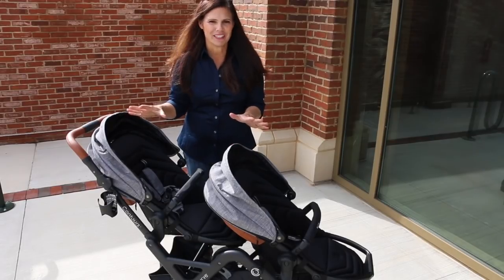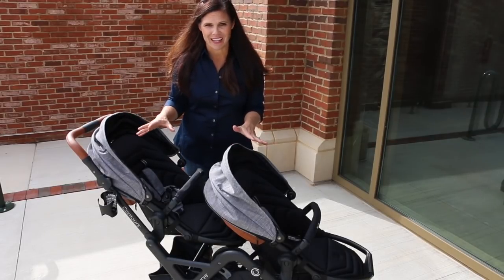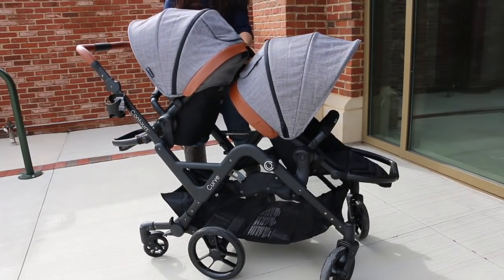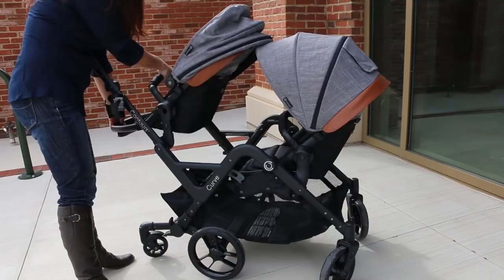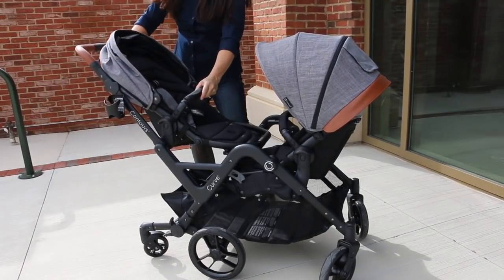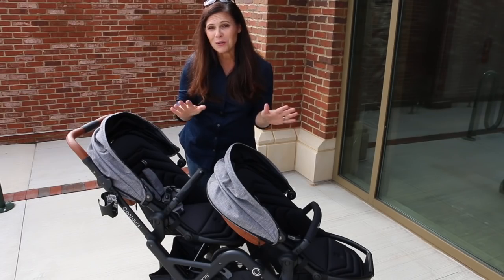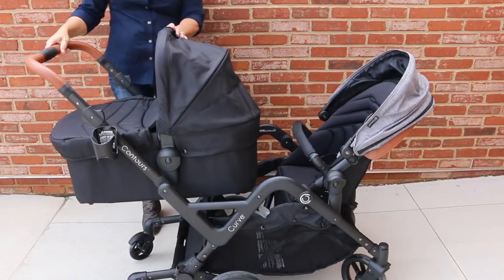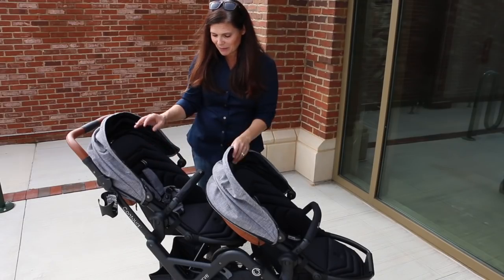Let's start with the versatility on the Curve — there are many ways to set this up. It comes with two taller seats and the taller seats are reversible. You just push the two buttons on either side and they reverse. You can have them both facing out, facing parent, or they can face each other. With the sold-separately bassinet you could use a bassinet and a taller seat, or two car seat adapters to make it a double travel system.